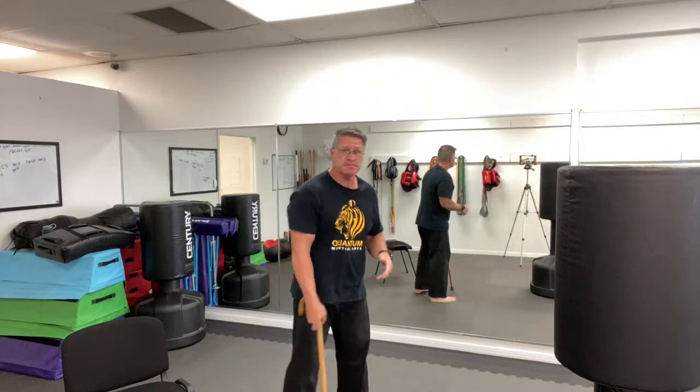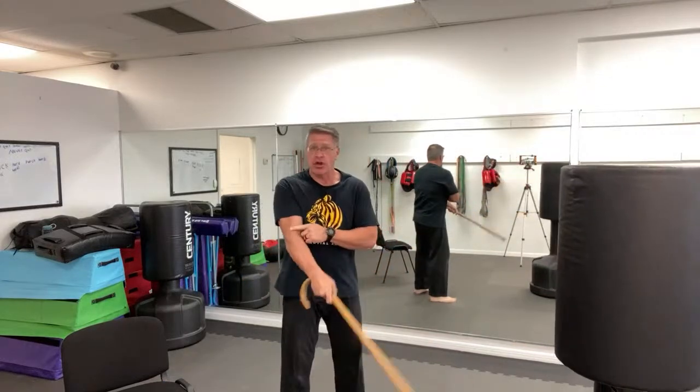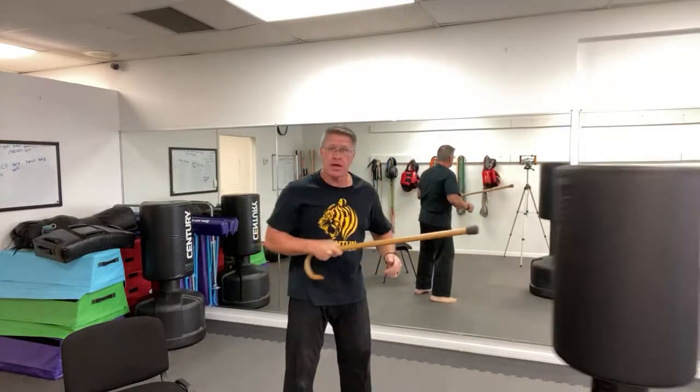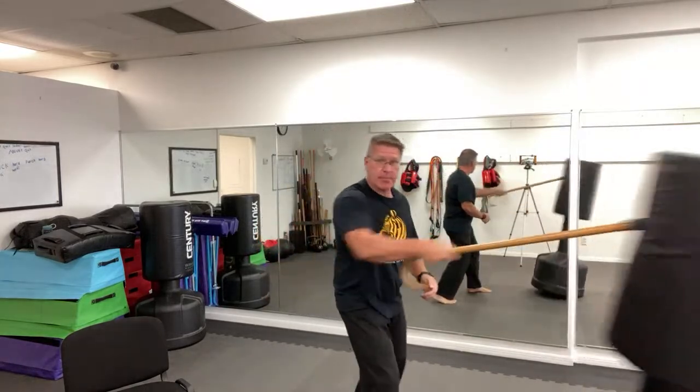You're going to have three things to stop the threat. Number one: extend the arm all the way. Number two: turn your shoulders and hips — you can see that moves the bag more. Number three: step. When you take that step, you accelerate that strike for self-defense.